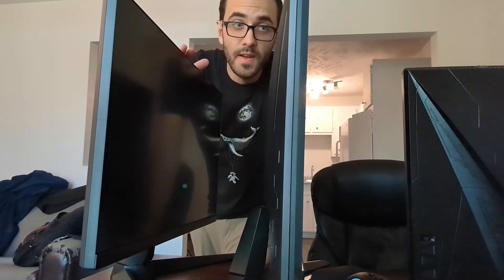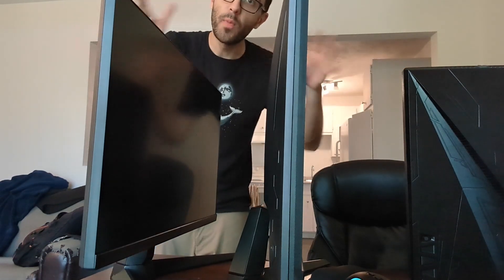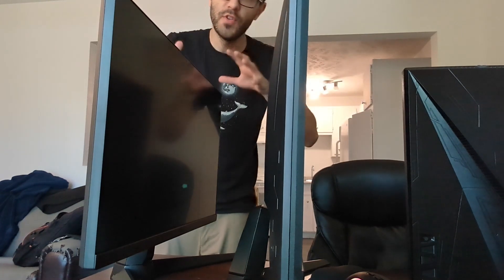Now I'm going to unbox and prepare my other screen. Both screens are now up and ready, so I'm going to remove the monitors I currently have and replace the old ones with the new ones.